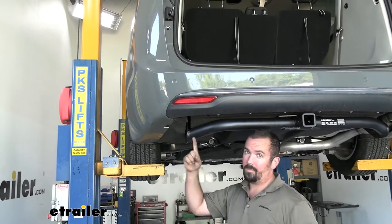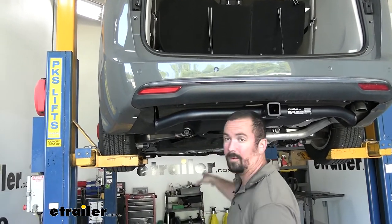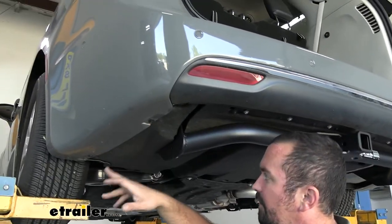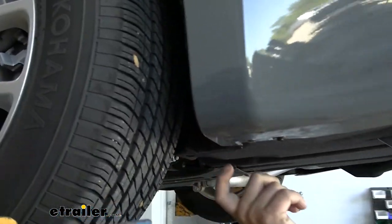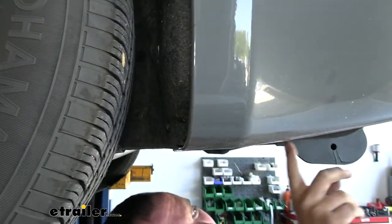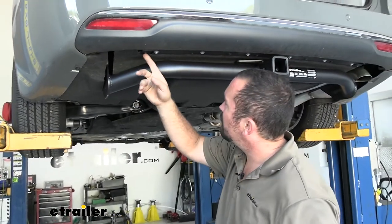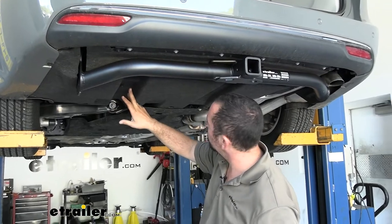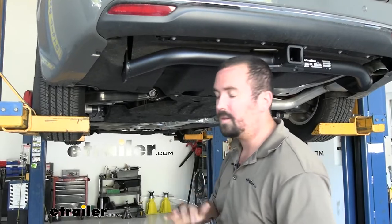We're going to be fish-wiring our wires up to the plugs, but we also need to mount up our module and run our power wire, so it's going to be beneficial to pull our underbody panel off. It's just a series of 8mm screws — there are some here on the driver's side wheel well you'll want to remove as well. Once you get all your 8mm screws off, there are also going to be some 10mm plastic nuts to pull off, as well as some other clips.